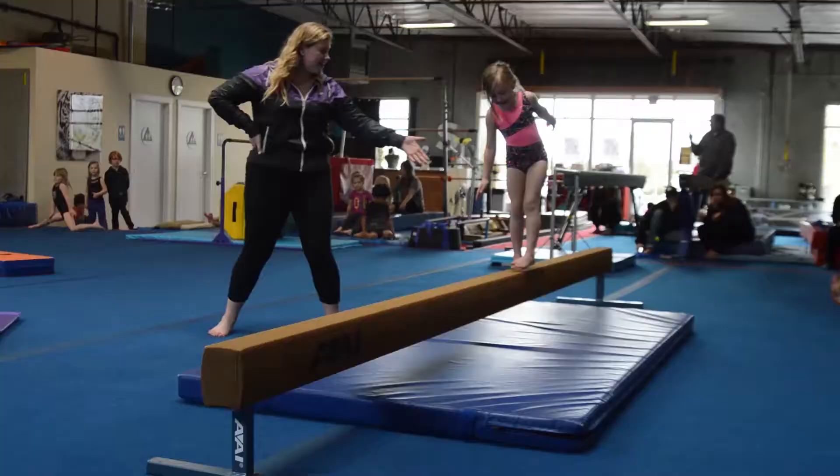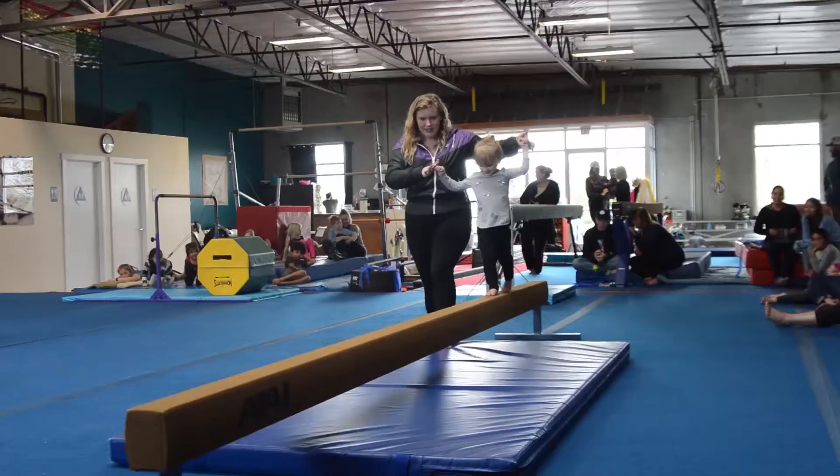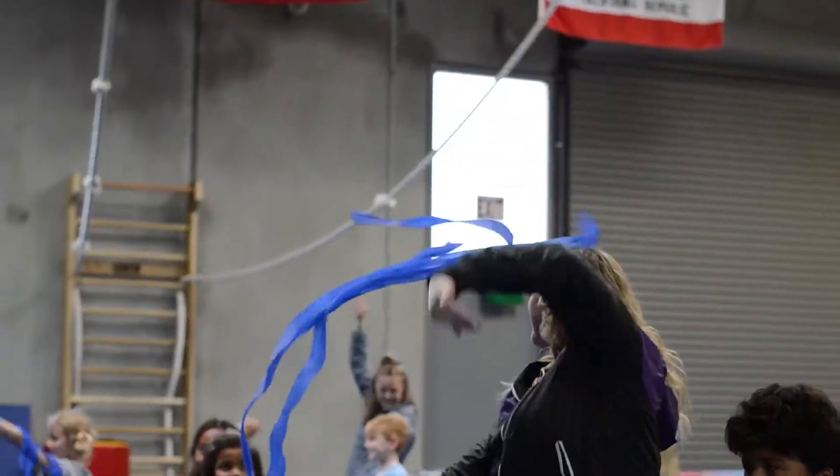Basically, what we did every day is they would get in, we would do about an hour of free time, which they loved, and then we would do our adventure walk, and then we would come back in, eat our snacks, and then we would go right to our circuits, whether it was bars, vault, beam, floor, or tumble track. We'd eat lunch, and after lunch we would go in and practice the dance that was going to be performed at the show.